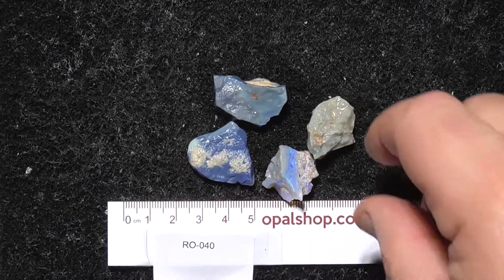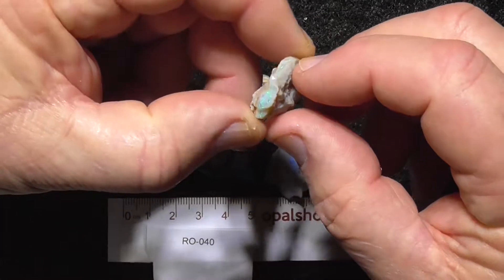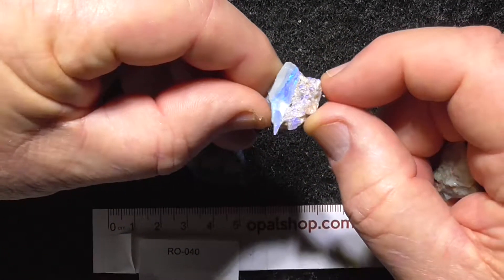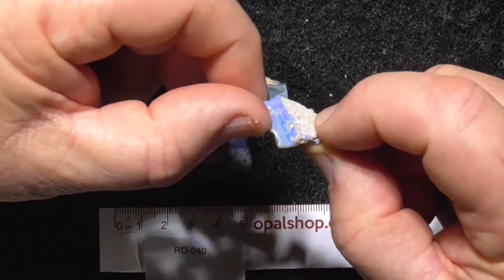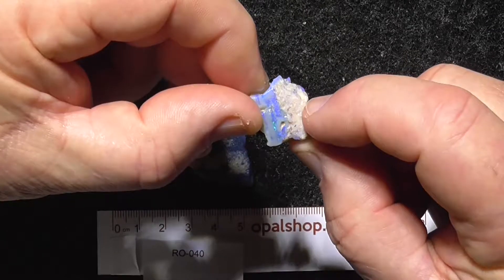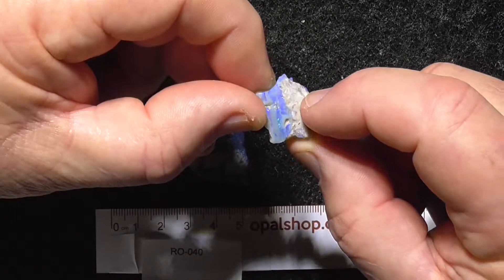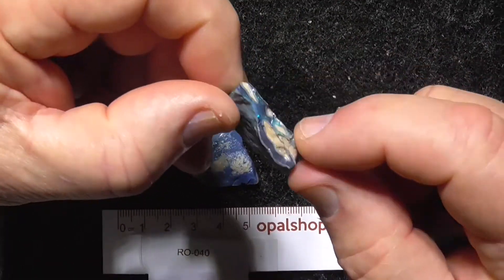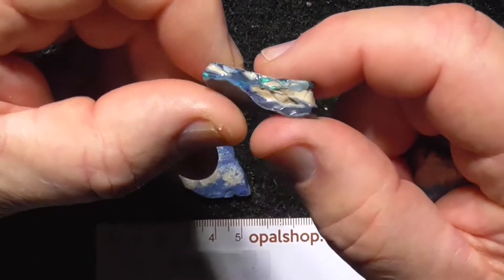Four pieces of seam opal from Lightning Ridge, rules in millimeters, color bar on the end there. You can see the color bar on that piece — it's got pots mixed in with it. There is a bar there that you might cut down to; this piece is just not coming up, but there is color on it.